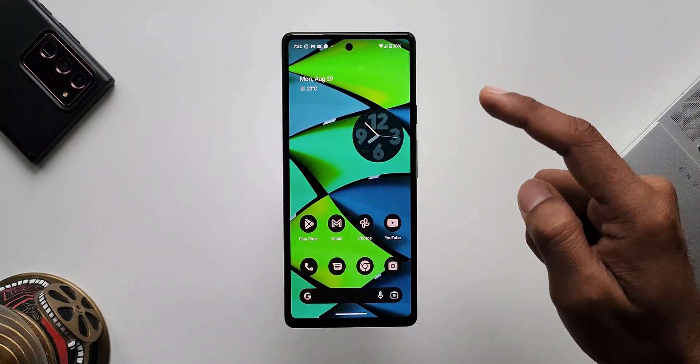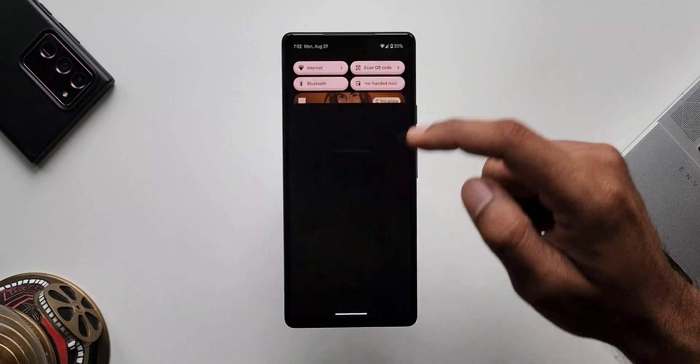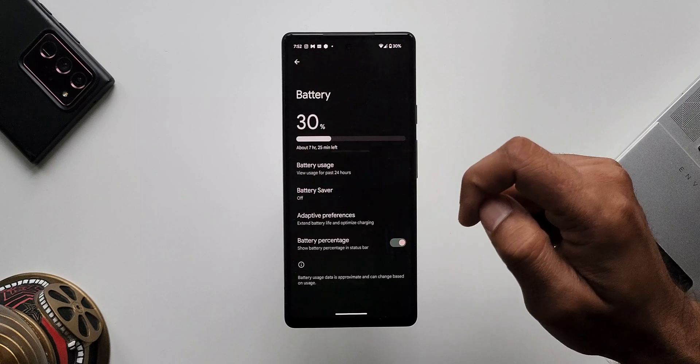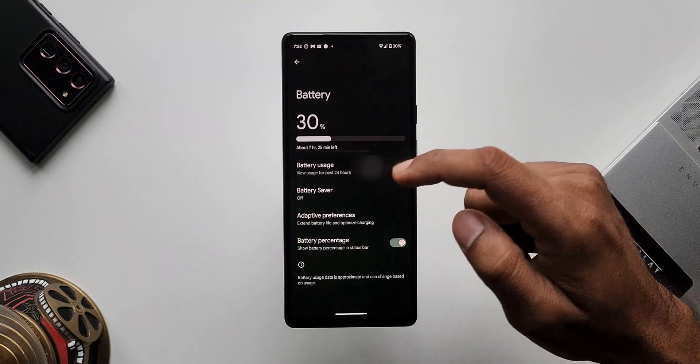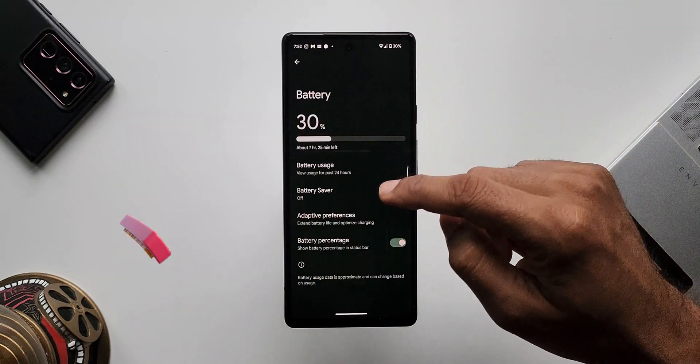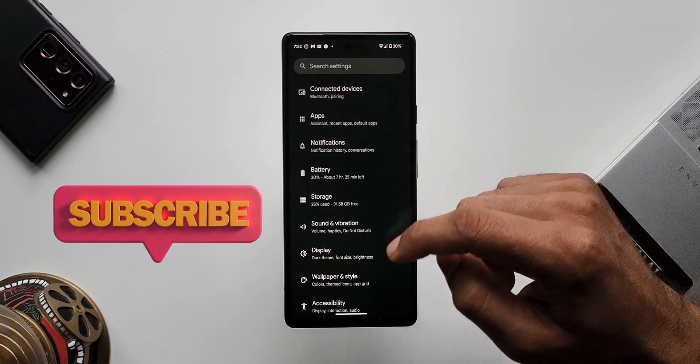The next feature is higher battery usage notifications in battery settings. If any application is consuming a lot of battery, you will be notified in battery settings. You should keep checking the battery settings to track any abnormal battery usage on your phone. These are some of the important features we have on Android 13.